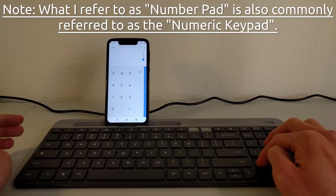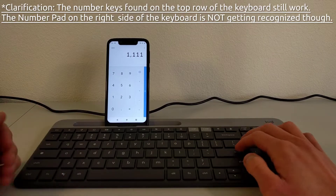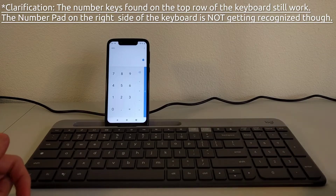Now, a common problem that I've seen get mentioned with this K580 keyboard is that the number pad on it does not work when using it with an Android device. From my testing, I can say that this does indeed seem to be the case.